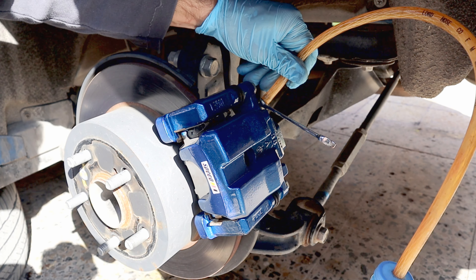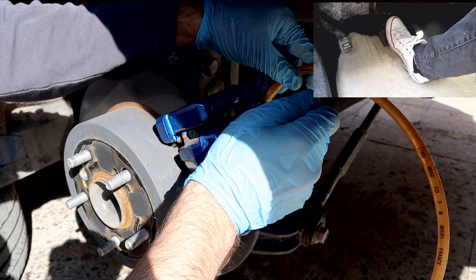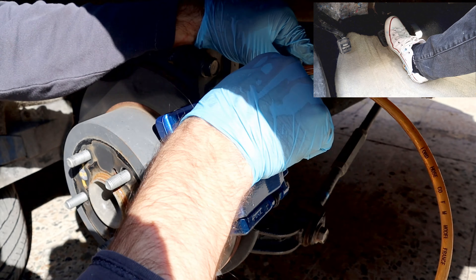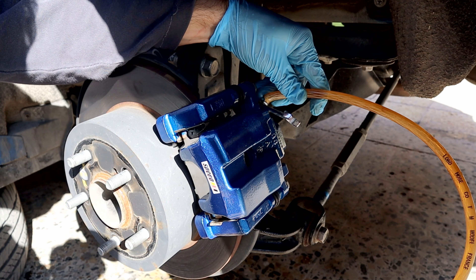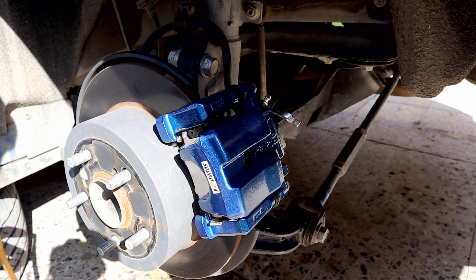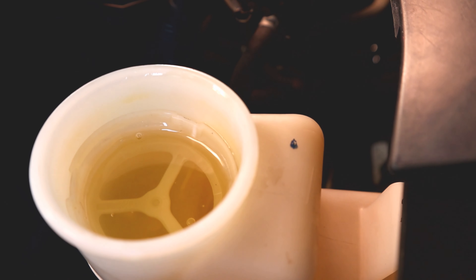The rear left side is going to be the same process. And again, fill up the reservoir with new fluid, then move to the front right side.